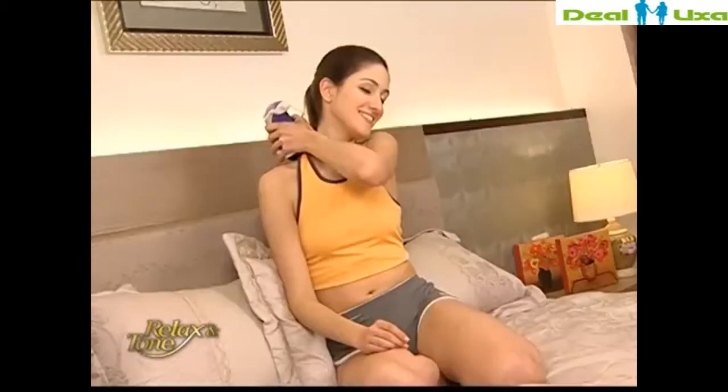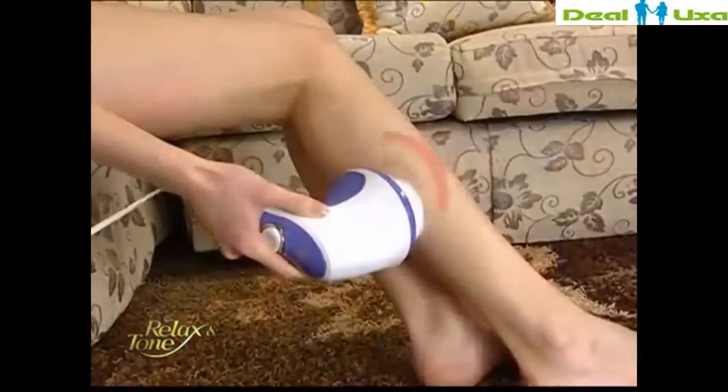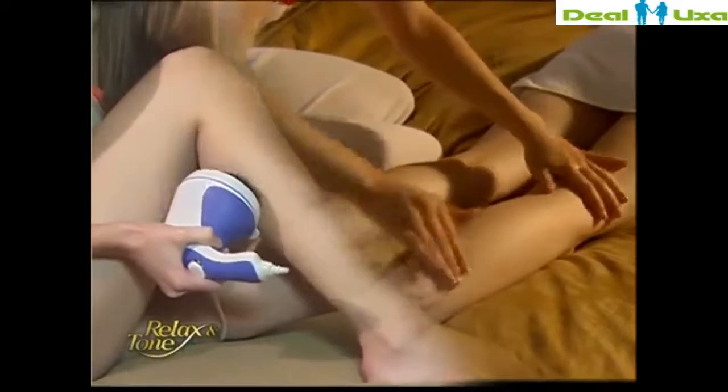Besides targeting weight issues, Relax and Tone eases sore back and neck, improves blood circulation, as well as massages your legs and feet. It's like having a personal masseuse performing deep tissue massage on your entire body, relieving you of fatigue and rejuvenating your soul.